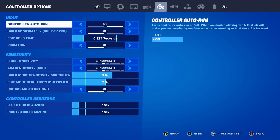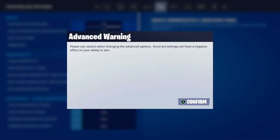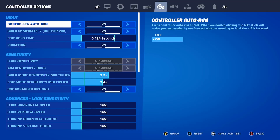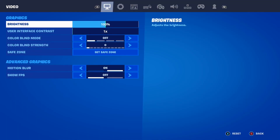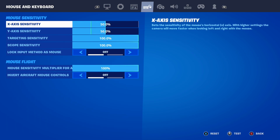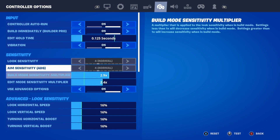The dead zone is super important in Fortnite — it controls the dead zone of your control sticks. It's hard to explain, but your dead zone needs to be set to that same setting of 10, because it is the best one inside of Fortnite.